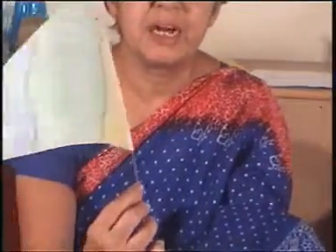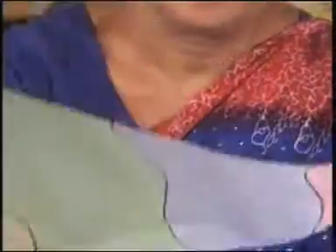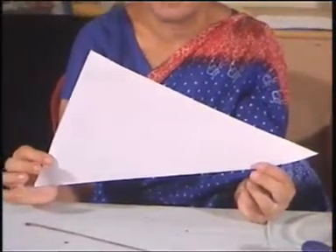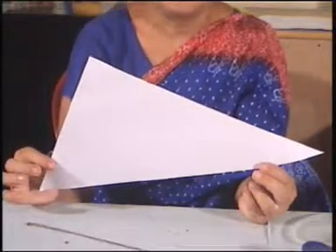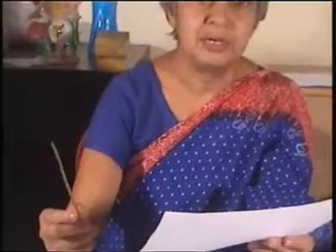Both sides are to be colored and then the flag is assembled. The result is a triangular piece. A triangle was chosen because if a rectangular or square shape had been given, it would definitely turn out like a national flag. This is a different shape, and the stick provided is to be attached like this.